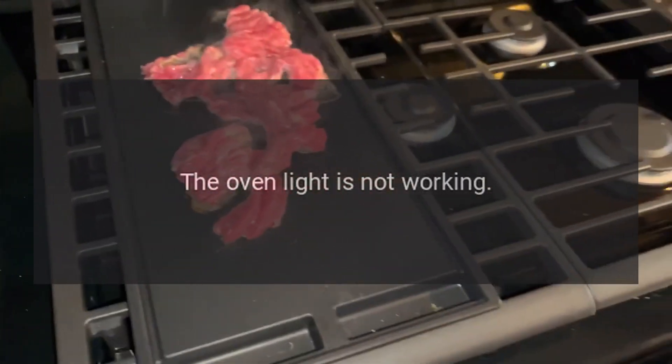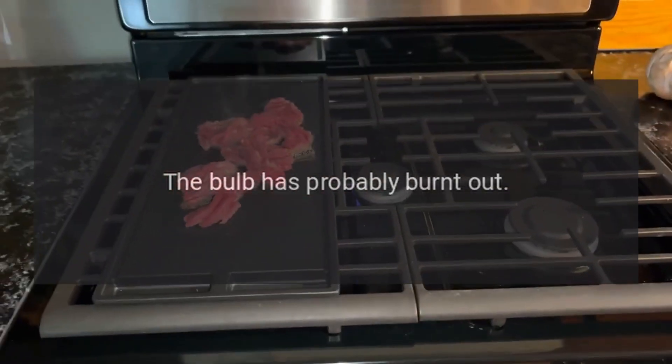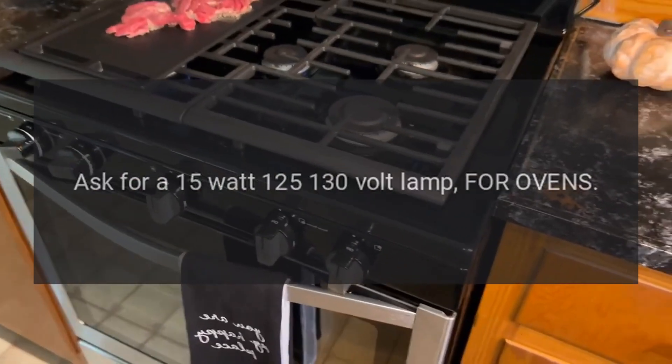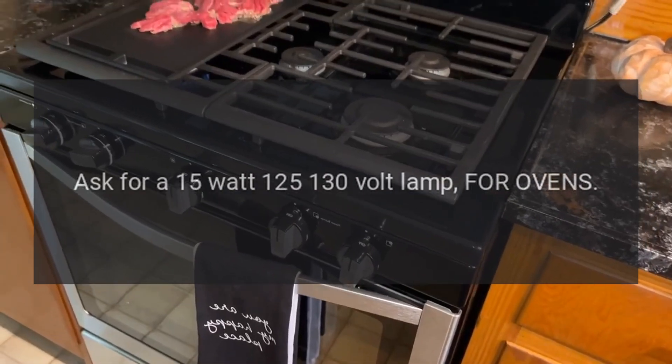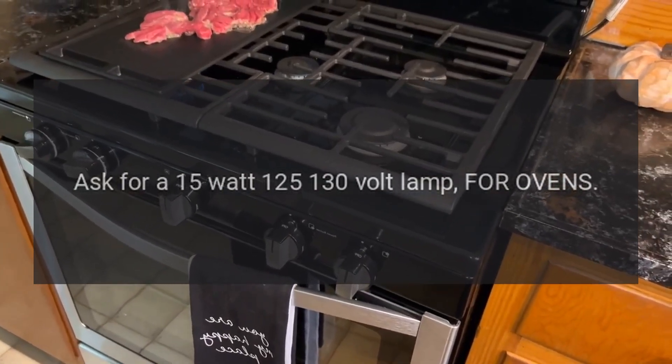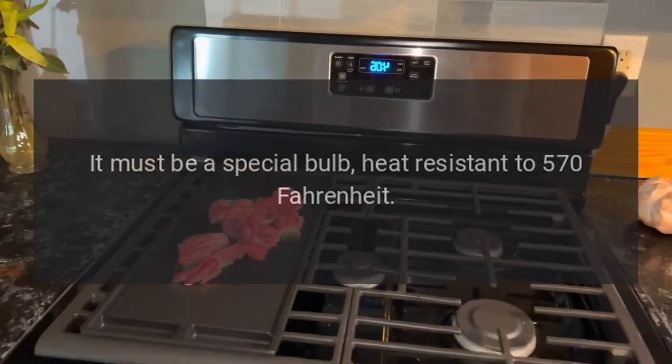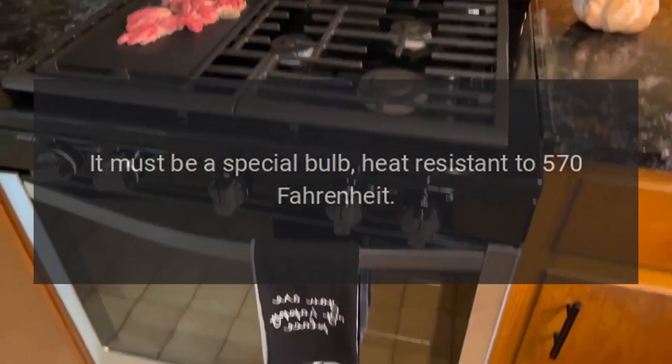Oven light is not working: the bulb has probably burnt out. You can buy a replacement bulb from a good electrical shop. Ask for a 15-watt, 125–130 volt lamp for ovens — it must be a special heat-resistant bulb, rated to 570°F.